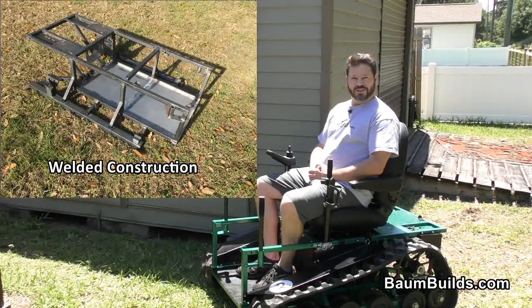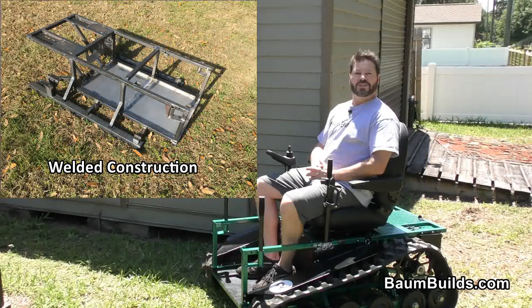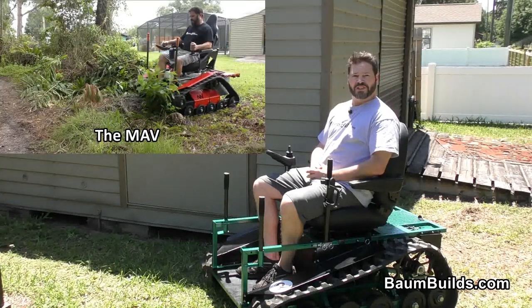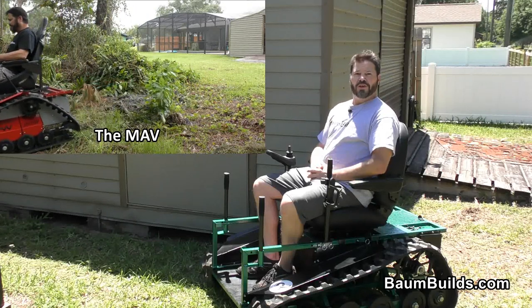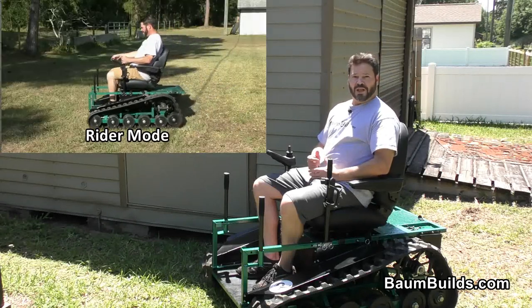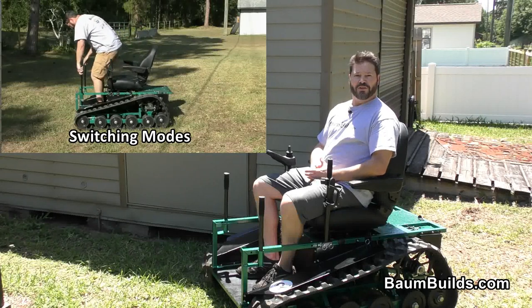Due to the simplified welded construction, you can save thousands versus buying commercially available track chairs. And as economical as the MAV is, you can build the Aux for even less. Plus, you have the functionality of the utility mode.